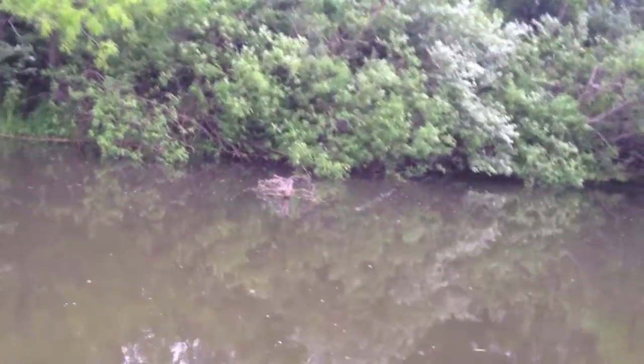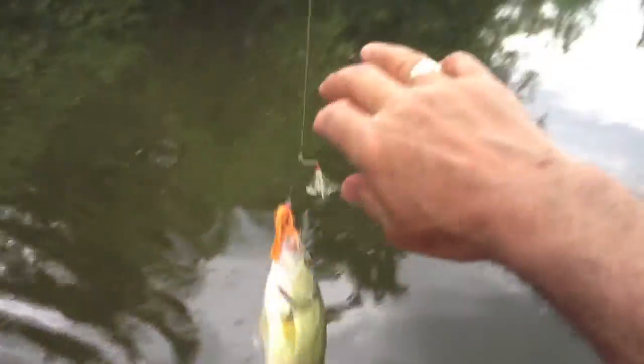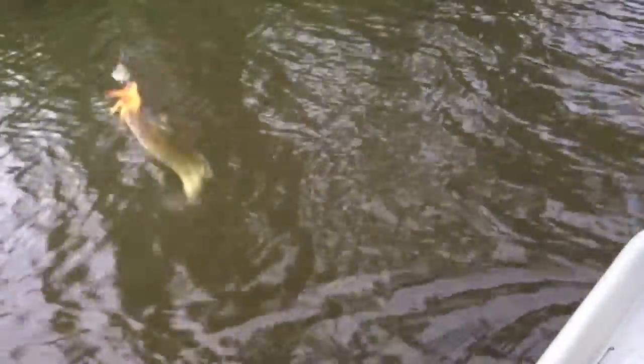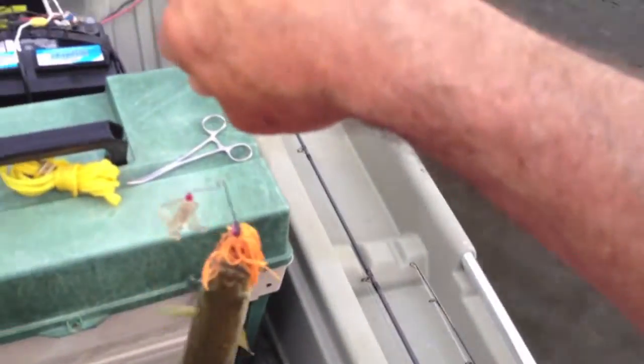Oh these little guys — I'm embarrassed. Little guy, come on. Three hits to get one little fish. I'll be darned.